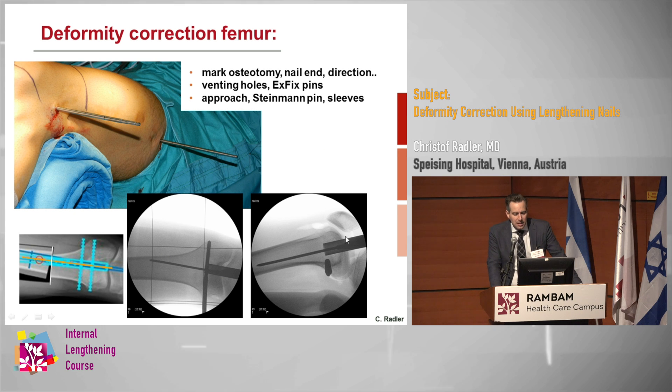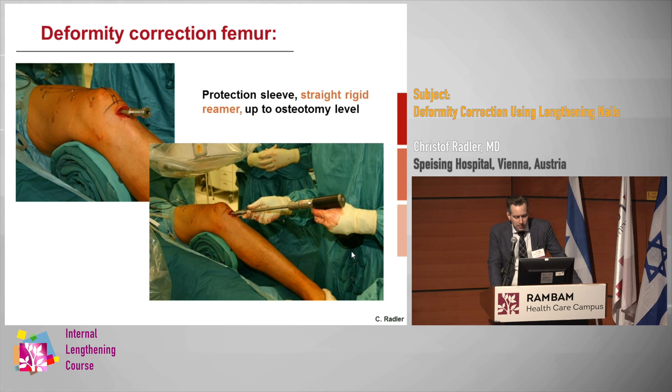For severe deformities, we use the instrumentation from the FitBone, which is a very sophisticated tube system with rigid reamers. The protection sleeves give you the direction of reaming, and all your reamings come out cleanly — you can very nicely clean that out of the knee joint. The rigid reamers are a little bit frightening at the beginning; they're very big and very strong, so you really need to be careful, especially in the second plane that you're not seeing in the X-ray.